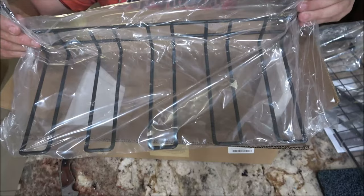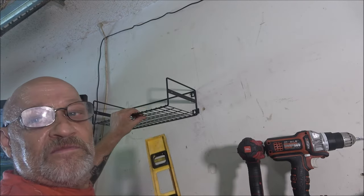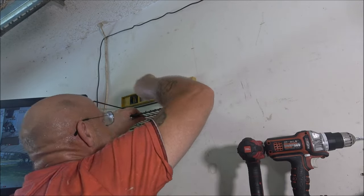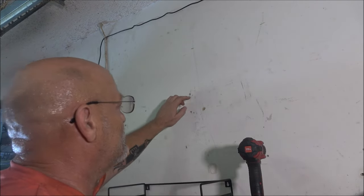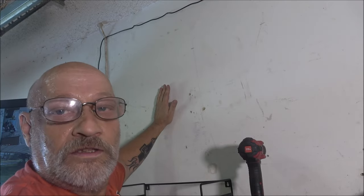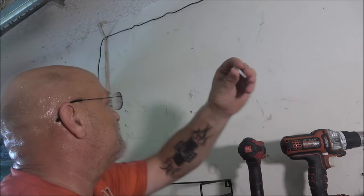Now we're going to hang it on the wall in the garage. I know about how high I want it and where it's going to be — I can't give you exact measurements because your results will vary. We're going to draw our holes, making sure there's nothing behind the wall like a water line or electrical wires.